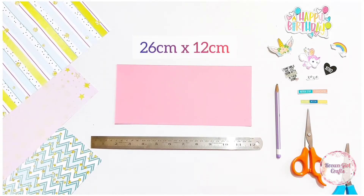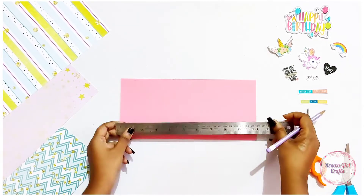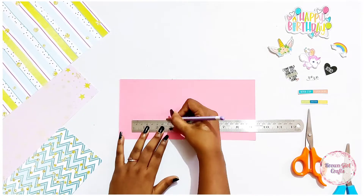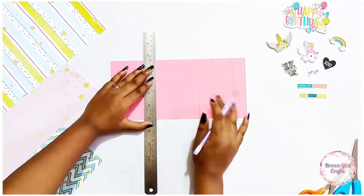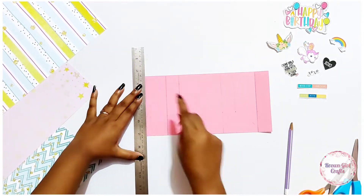To begin making this card you need a 26 by 12 centimeter card paper. You can use any card paper, any color, any design — everything's your choice. Make sure you screenshot this image so that the measurements are with you. This card is very easy; make sure you keep your measurements right, you fold tight, and that's it.